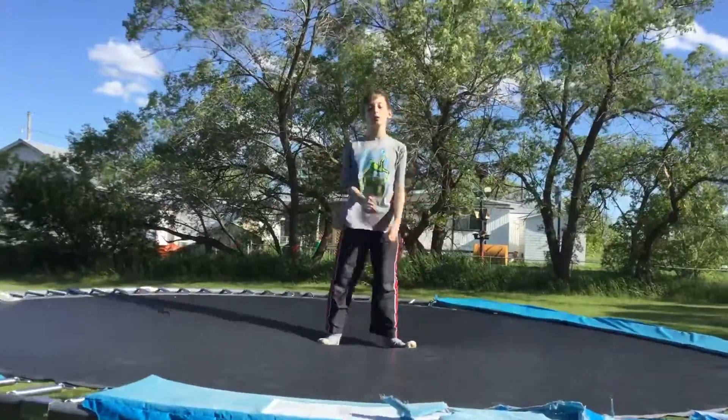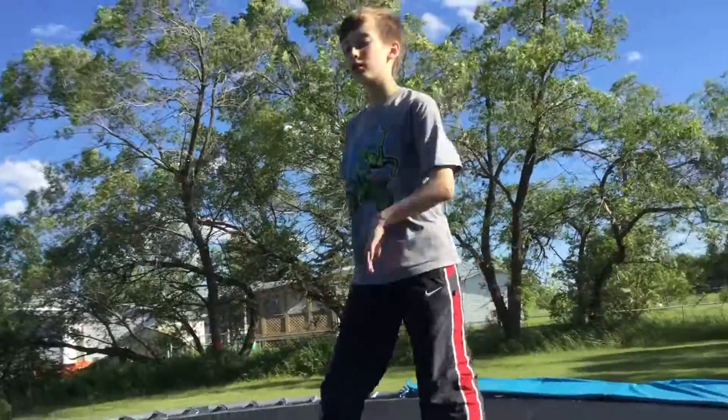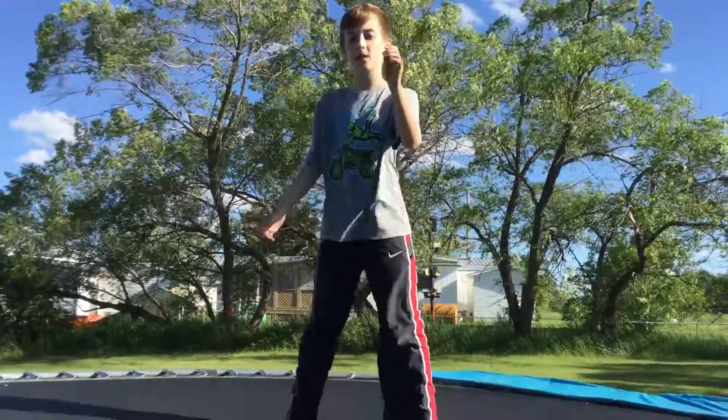Hello, my name is Eason, and today we're doing a tutorial. How to front flip. No, how to fake front flip and be a retard.